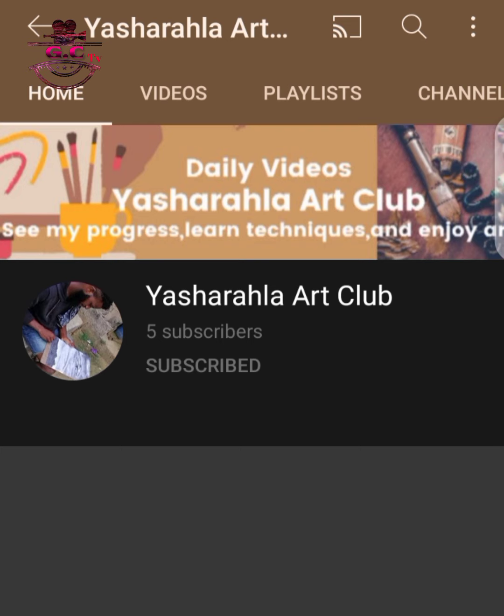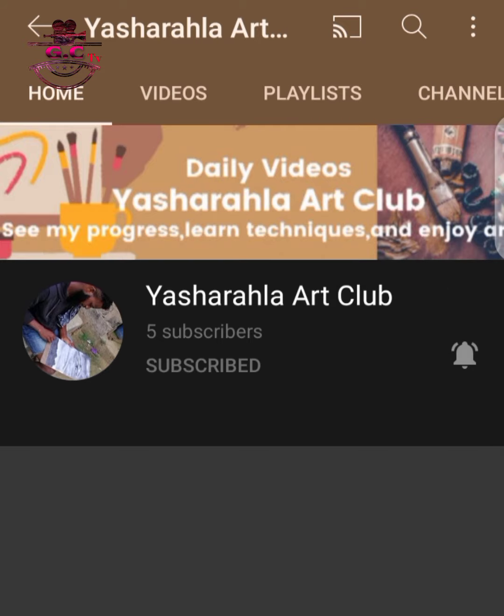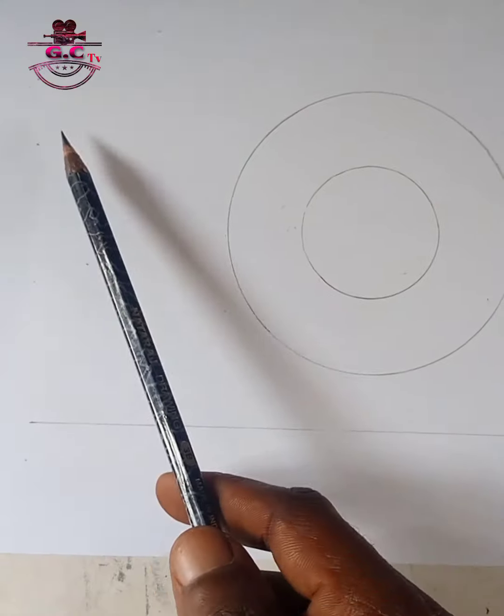Before we proceed, if you have not subscribed to our channel, please subscribe to our channel and use the bell button by the side. Click on 'All' so you can get all the notifications as we drop new videos.